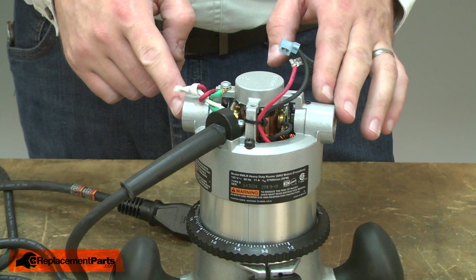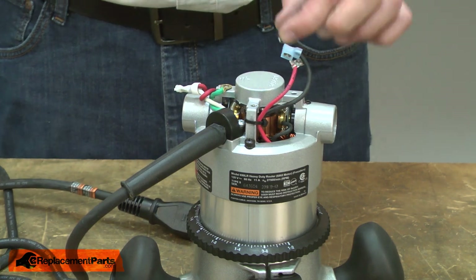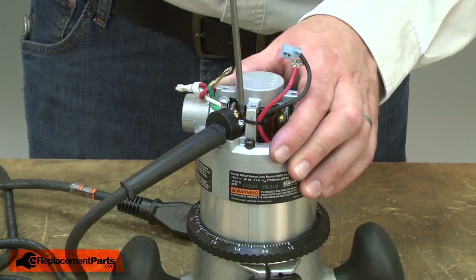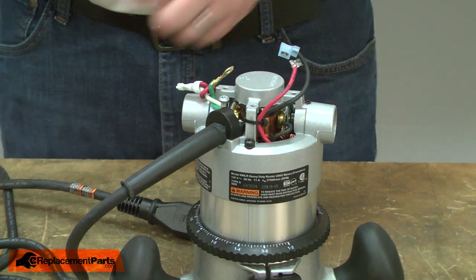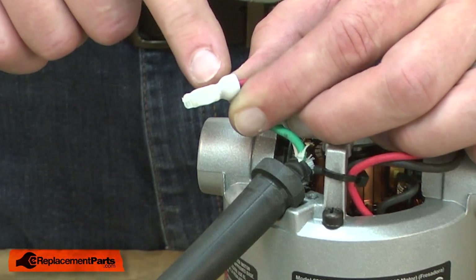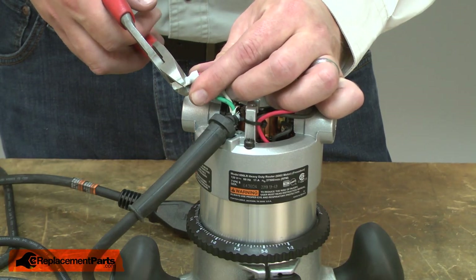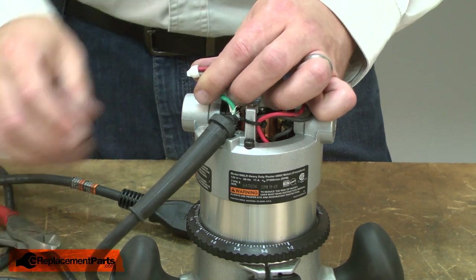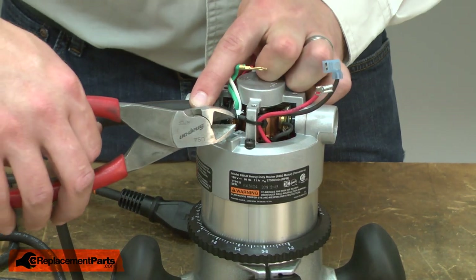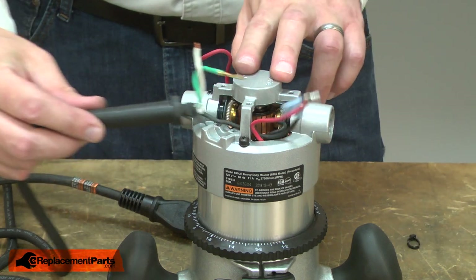Now I can remove the cord from the router. First, I'll remove the grounding wire. Next, the two screws that secure the cord clamp. Now I need to cut away the connector that secures the white cord wire to one of the red motor wires. As I cut this crimping connector away, I want to lose as little of the wire length as I can, so I'll cut within the connector itself. There's a zip lock tie that secures the wires — I'll cut that away. Now I can pull the cord away from the router.